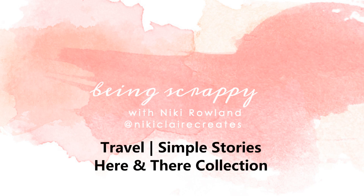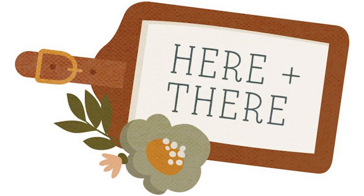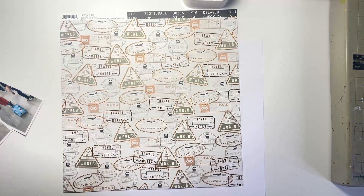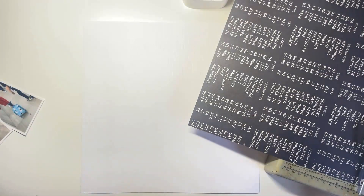Hi everyone, this is Nikki Rowlands with a layout for Simple Stories using the really lovely Here and There collection. It's a new one — by the time this video is live it should have arrived in stores. So check it out if you're keen to travel.